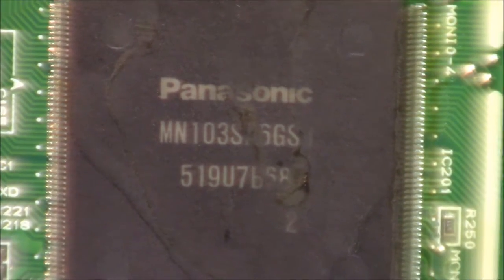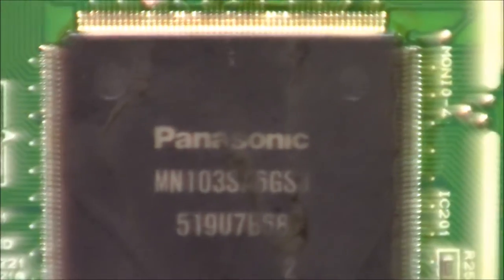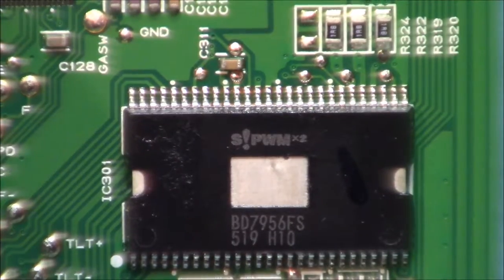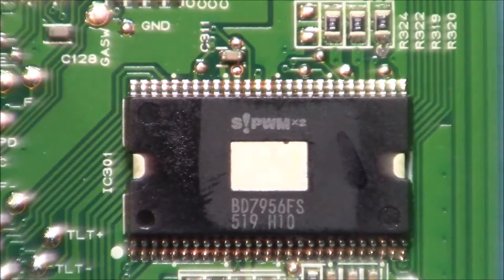Here's a Panasonic chip — it's our main brain box. Another Panasonic chip. And here we have another one of those chips with the metal window.